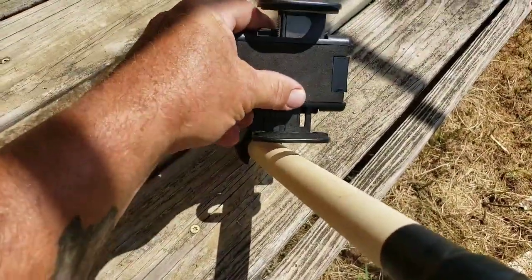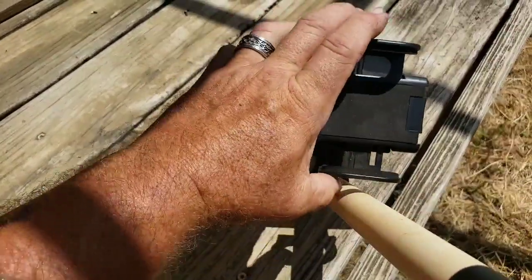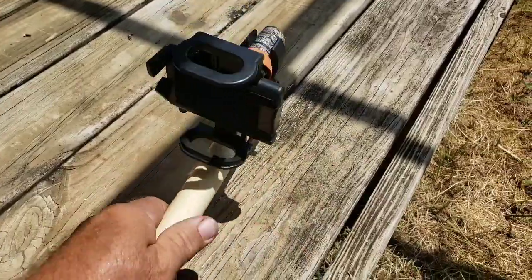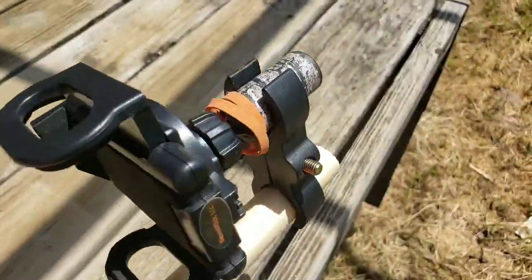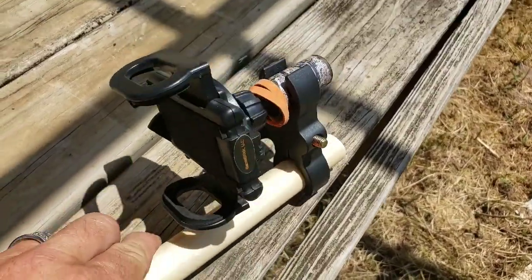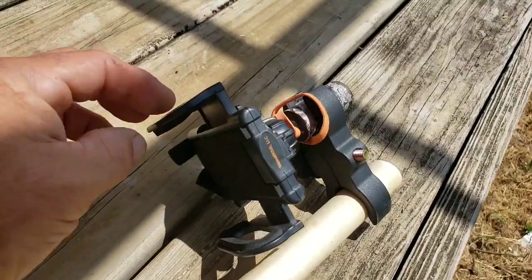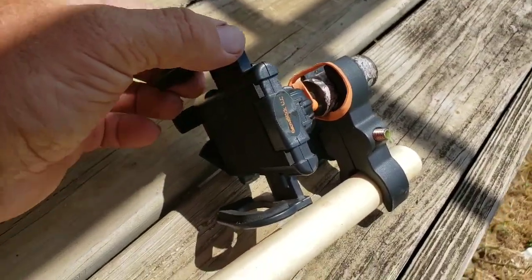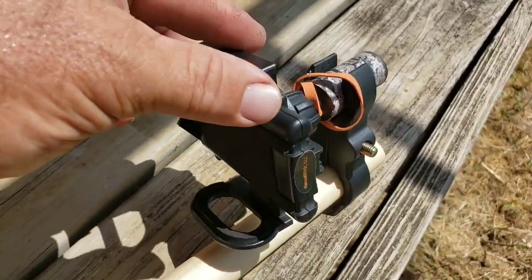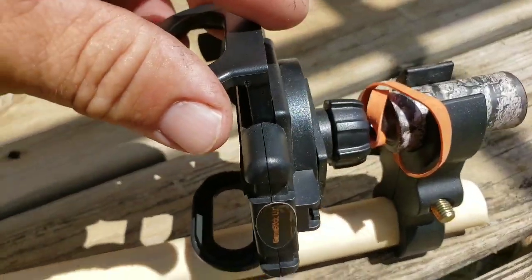I use it mounted sideways — it's kind of hard to do one-handed. I set my phone in there and put a rubber band on it because if you bump it, it's a little noisy. I stretch the rubber band over this part to put a little pressure on it so it doesn't make that noise.